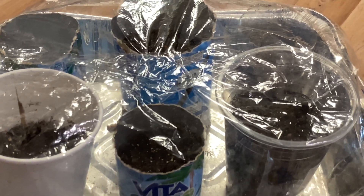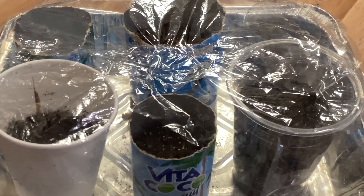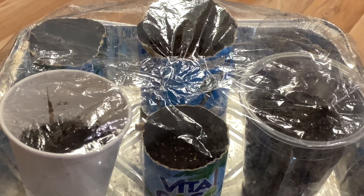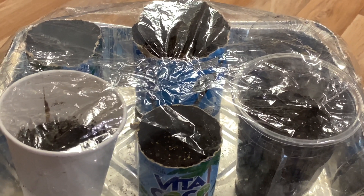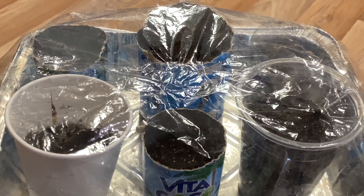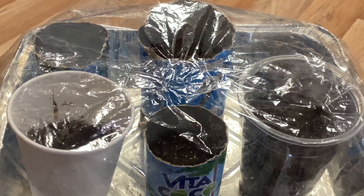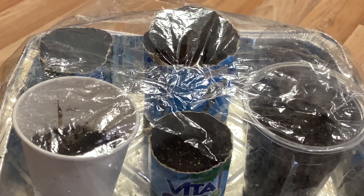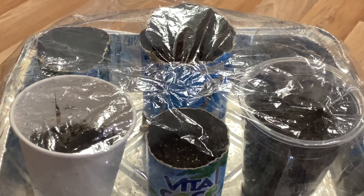Every 2-3 days, I will take a little water spring. For 10 days, I will take 2 leaves. Then I will take a little diluted fertilizer. Within 2 weeks, I will take a little bit of water in winter.